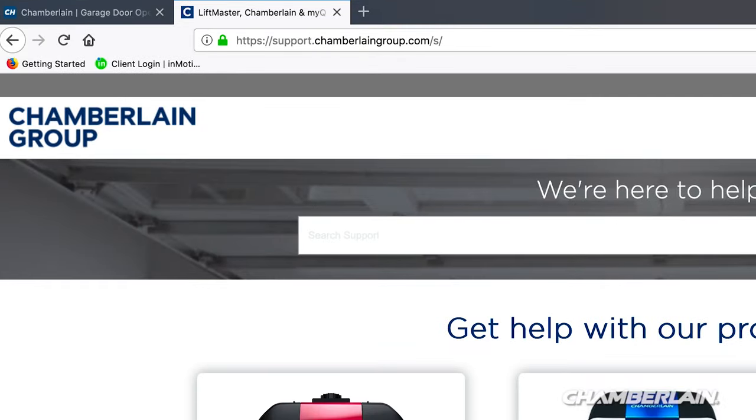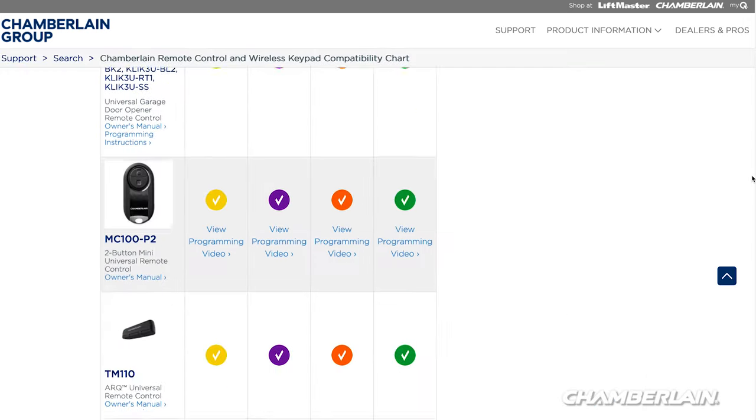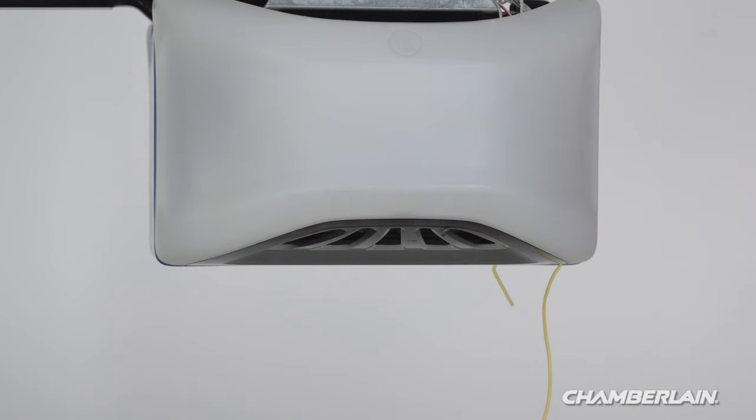For more information, visit support.chamberlaingroup.com and look at the compatibility chart. The learn button is usually located on the back or side panel of the opener. Locate the side of the opener where the antenna wire hangs down — that's where you'll find the learn button.